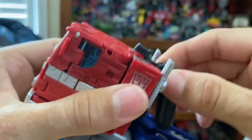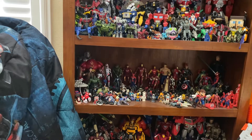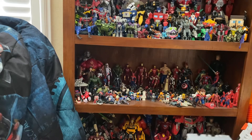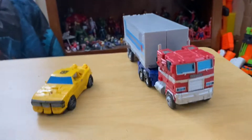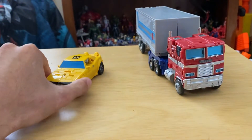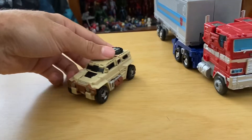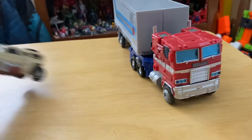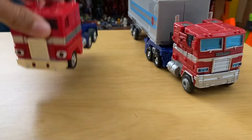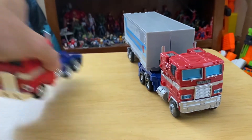Before getting to robot mode, let me do size comparisons. Here he is with the One Step Changer Bumblebee from the Bumblebee movie — I think that scale is pretty good. Here he is with Transformers Power of the Primes Outback — I think that's also good. And then here he is with G1 Optimus Prime — yeah, I think that was good also.